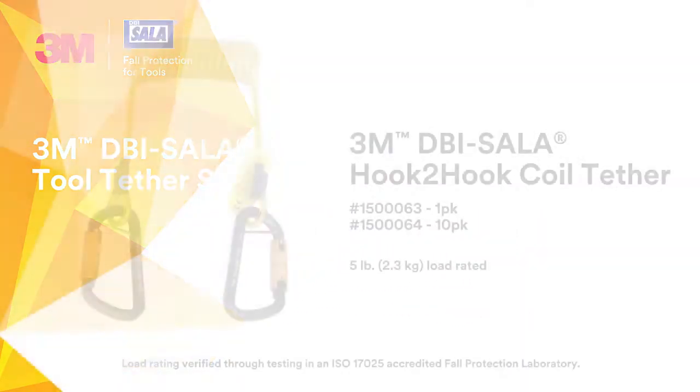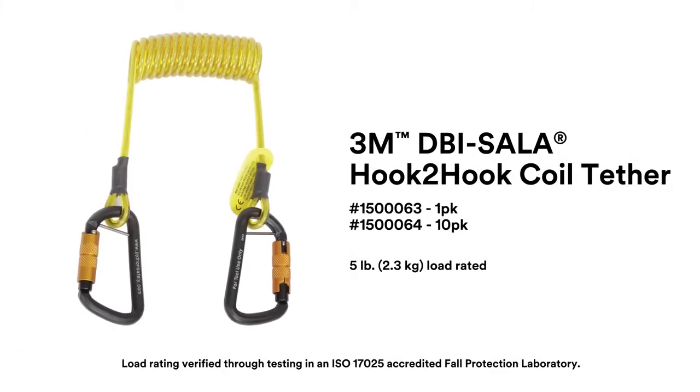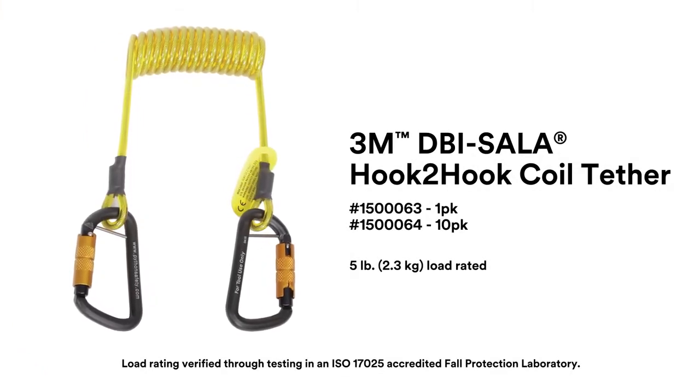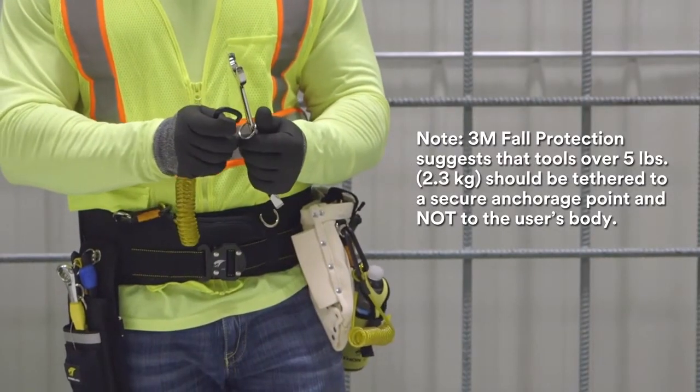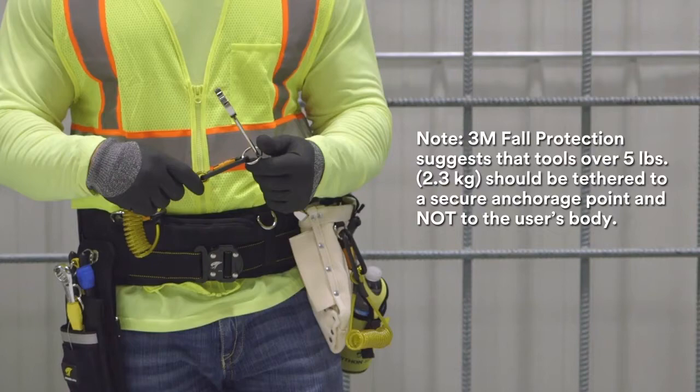The 3M DBI Sala hook-to-hook coil tether is an ideal tethering solution for tools weighing up to 5 pounds. It sits close to your body when not in use and features two self-locking carabiners that prevent accidental opens and automatically close.